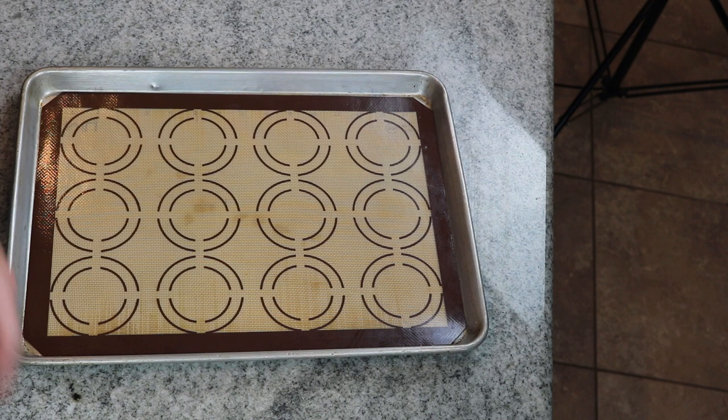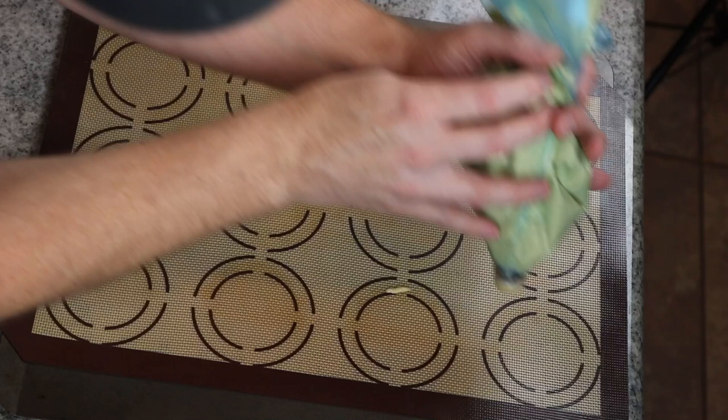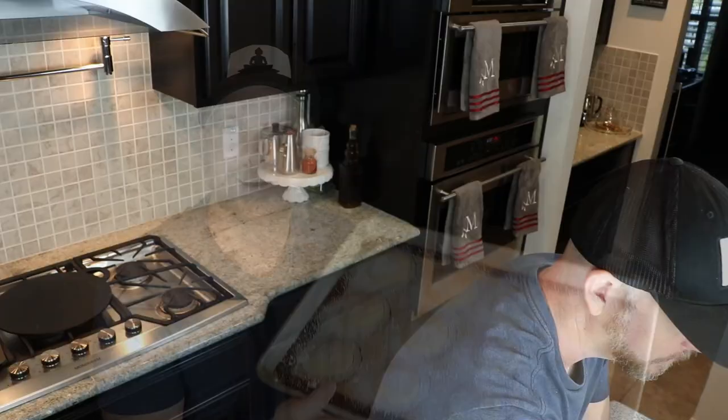Since I am doing individuals, I'm going to pipe in circles. Or if you'd like, you could simply pipe the traditional ladyfingers. After we've piped these into the desired shape, we are going to give them a nice generous dusting of powdered sugar. We're going to let it sit for 5 minutes and then give it another dusting. After the second dusting of powdered sugar, I'm going to put them in the oven preheated to 350 degrees Fahrenheit or 177 degrees Celsius.